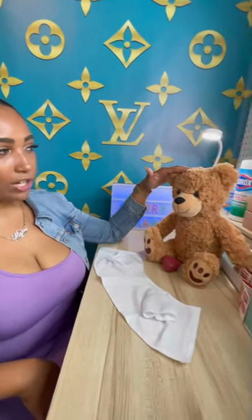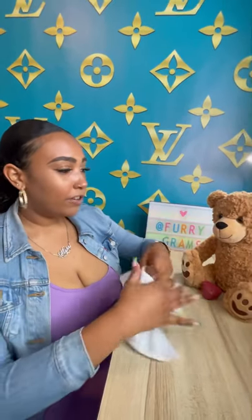We just sent out 10 of our Furrygrams to a customer whose daughter was having a teddy bear paint party. So all of their Furrygrams will now become party favorites, and I think that's just the cutest thing. This is how easy it is to put it together.